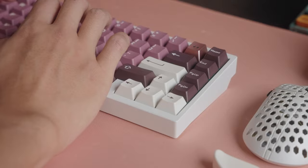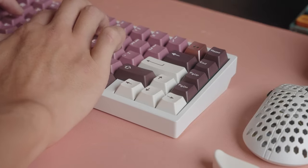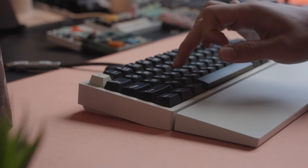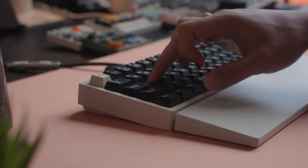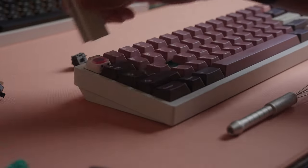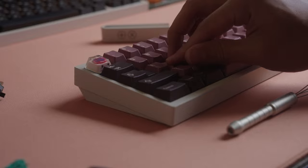Sound-wise, they do have a unique sound signature. I'm not sure how the polymer bottom is playing a factor in this, but they are definitely on the clackier end of the sound spectrum. This is one of the few switches that has almost as loud of a top-out sound as the bottom out, which I'm pretty sure is due in part to the triple stage spring. Personally, I think these switches would pair really well with a softer plate, as although there's no harsh bottom out, it does help to combat the subtle leaf ping. I'll play a few sound tests so you can get an idea.